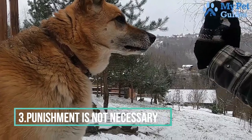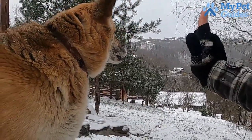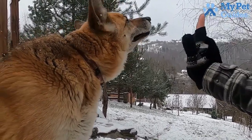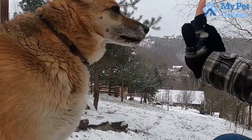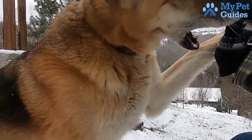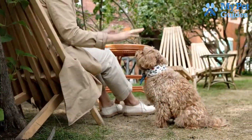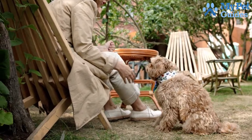Number 3: Punishment is not necessary. Punishment is not necessary when it comes to training your dog to stop barking. Dogs bark for many reasons including boredom, fear, anxiety, and hunger. If you punish your dog for barking, they may become even more anxious or stressed, which could lead to more barking. Instead of punishment, try using positive reinforcement techniques to train your dog.